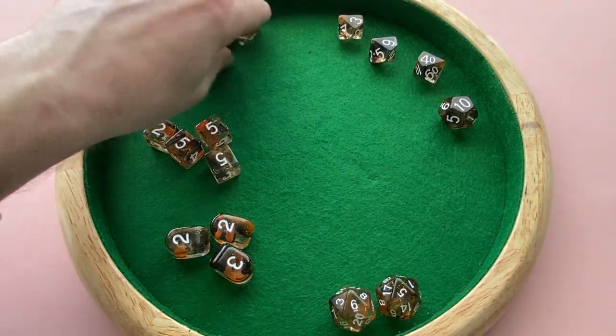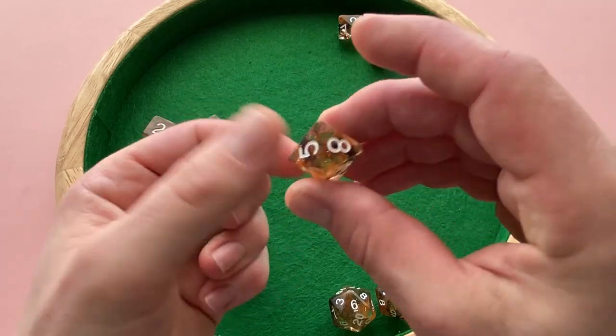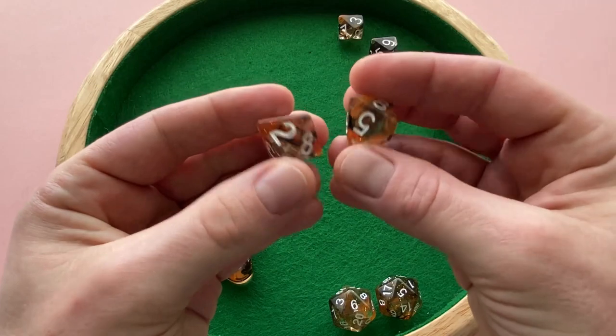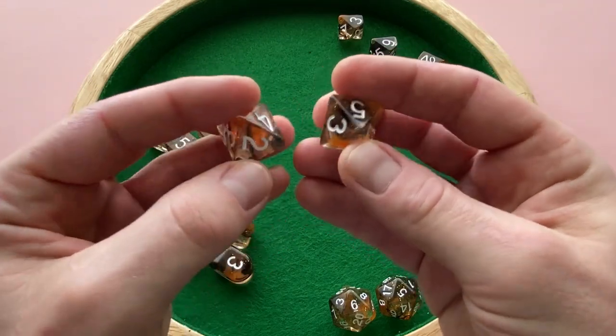The lettering's done really well. The D8s here — spinning this guy around, these look pretty cool. They've got nice bold lettering, and that white is really easy to see against that diffusion background.